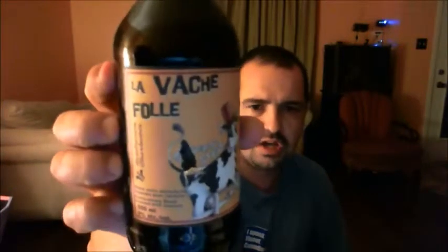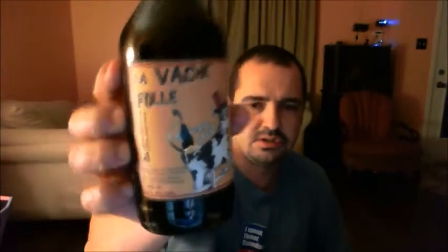Not just any ordinary stout. Tonight I'm going to be reviewing Lavache Follet, which is an Imperial Milk Stout, 9% ABV, 500ml bottle. It hasn't been in the fridge, so it's cooler than my hands — probably about 10 to 12 degrees.